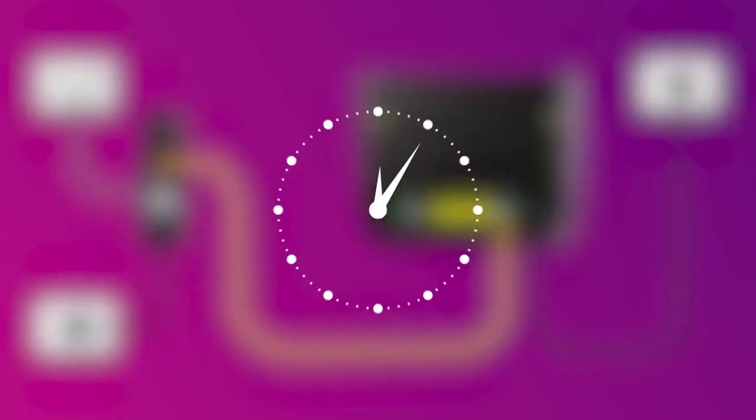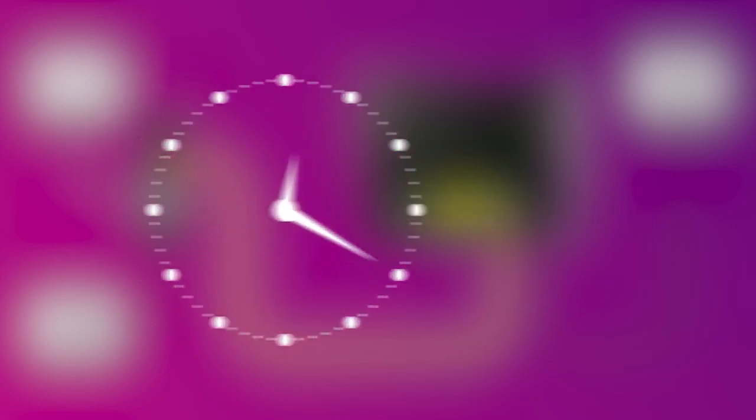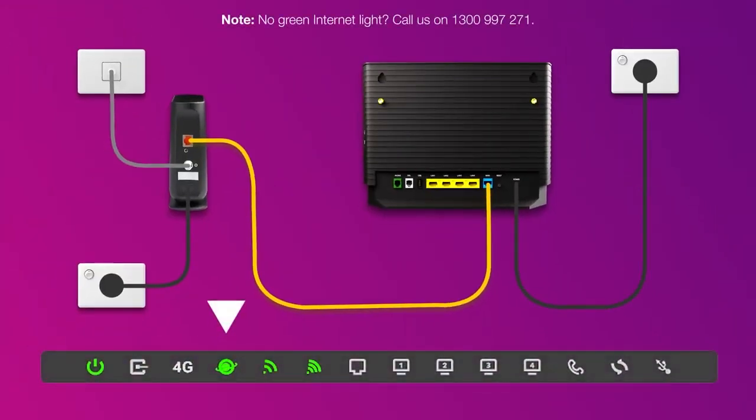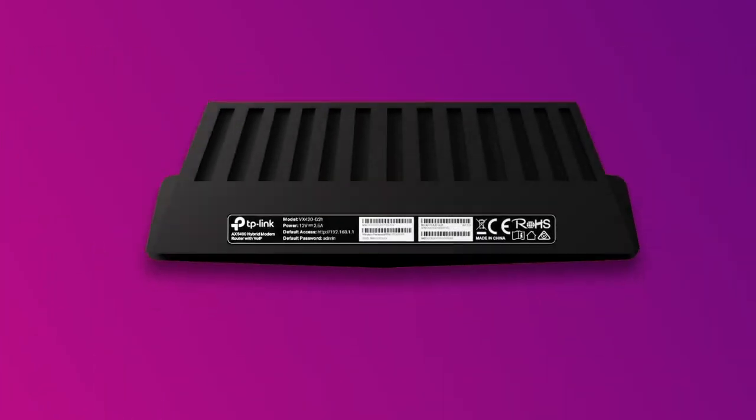Turn on the power outlet and press your modem's on-off button to turn it on. You can take a break now. Wait 20 minutes for your modem to run through its automatic setup. Check your modem's internet light — if it's green, you're online and you can start connecting your devices. You'll find the default Wi-Fi name and password on your modem's barcode sticker.